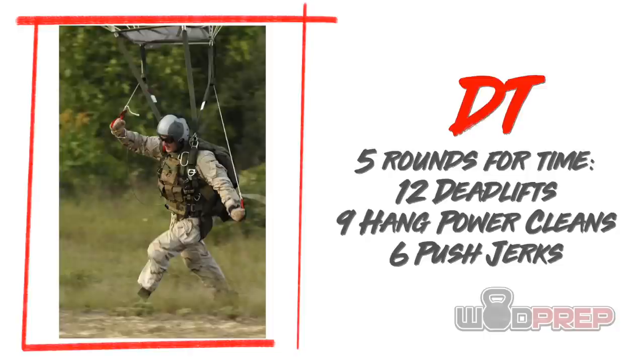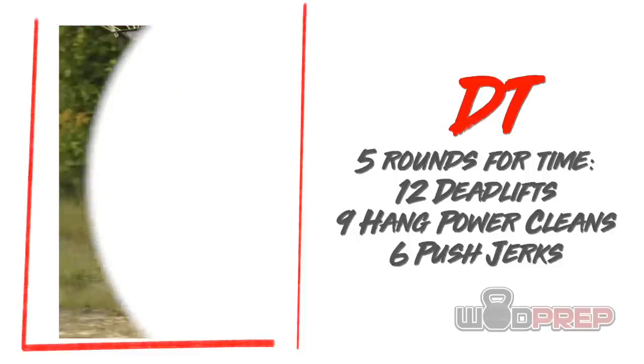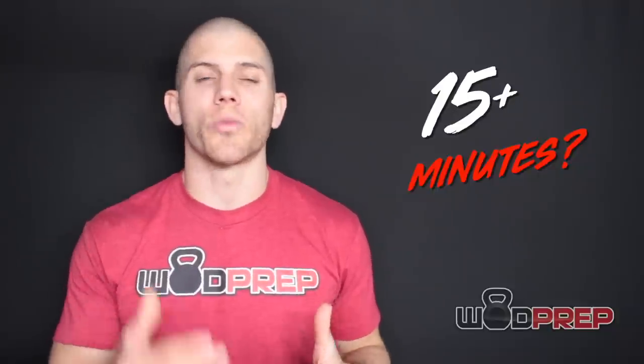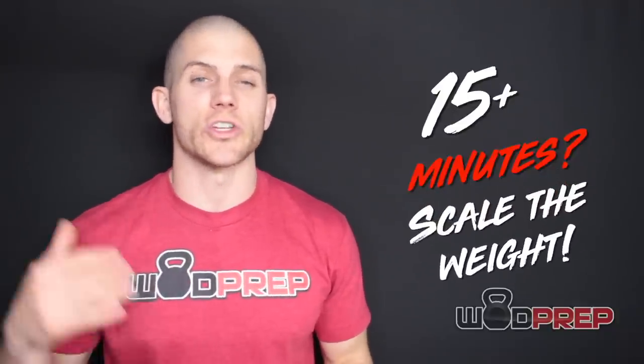DT is five rounds for time of 12 deadlifts, nine hang power cleans, and six push jerks. This workout is supposed to be moderately heavy. If you cannot finish this workout as prescribed in less than 15 minutes, you probably want to scale down a little bit. Some might argue you can stretch it to 20 minutes, and that's fine. What's really important is that you get the stimulus — this sucker should be heavy and it should be hard.